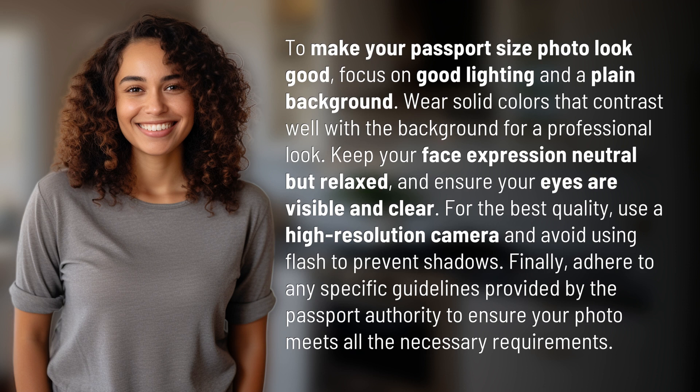For the best quality, use a high-resolution camera and avoid using flash to prevent shadows. Finally, adhere to any specific guidelines provided by the passport authority to ensure your photo meets all the necessary requirements.